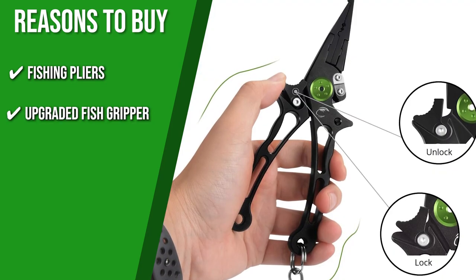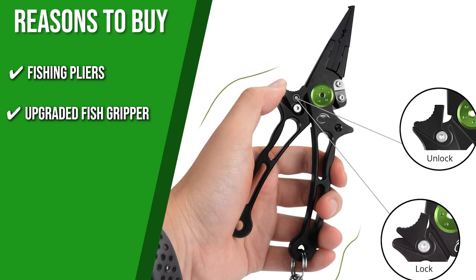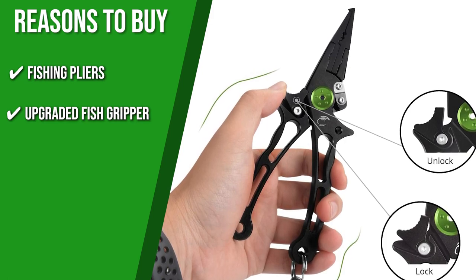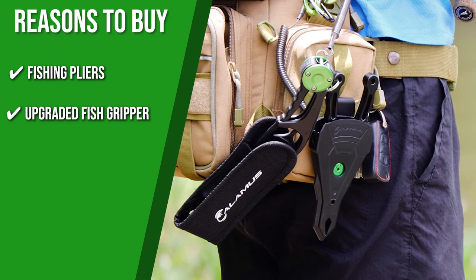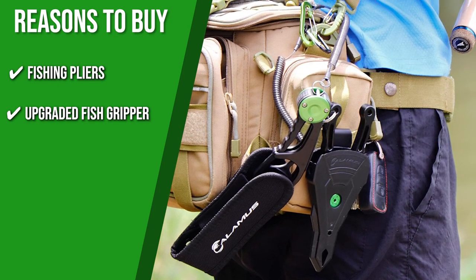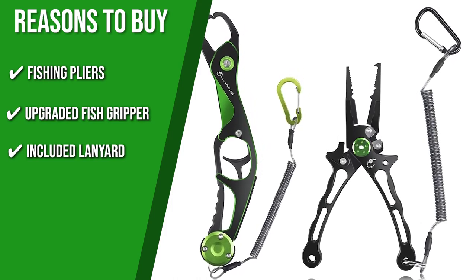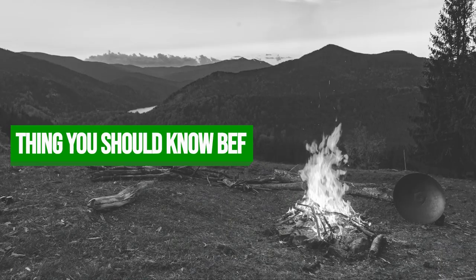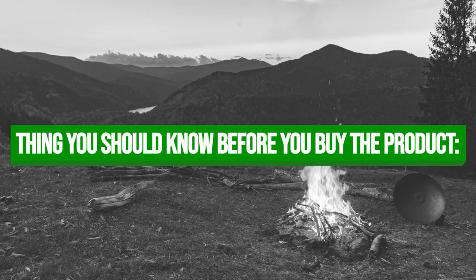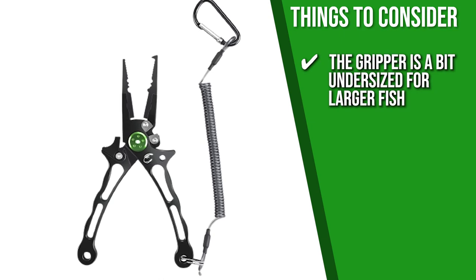The upgraded fish gripper can be easily opened and closed with just one hand, allowing you to control the fish without causing more damage as you remove the hook. It also features lightweight and powerful jaws that are able to hold fish as heavy as 55 pounds. The included lanyard keeps these tools secure even during the most rigorous fishing trips. One thing to consider is that the gripper is a bit undersized for larger fish, which makes it best for small to medium-sized catches.